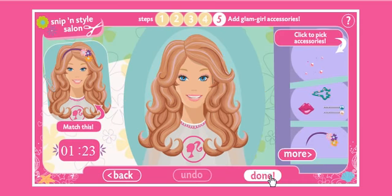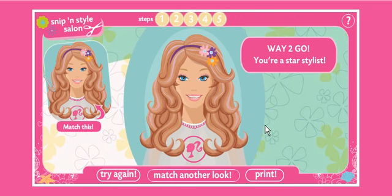We need to accessorize the hell out of this girl. Yes! I did it! Star stylist. I did it, I did it. Celebration music! Alright, thanks for watching my Barbie Snips and Style Salon Let's Play.